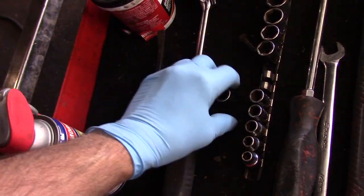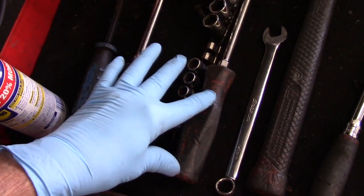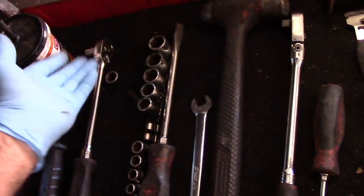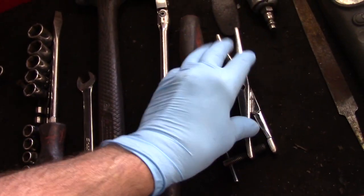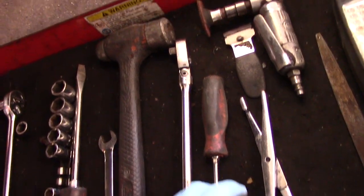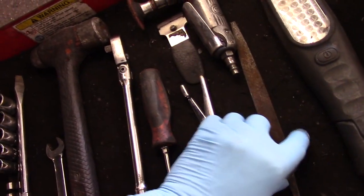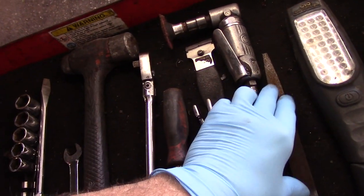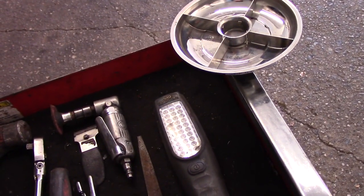We'll need a 12, 13, and 14 millimeter socket with extensions, a very big screwdriver, a 14 millimeter wrench, and a hammer. I like my swivel head ratchet but you can use a regular ratchet too — the main thing is a very long extension. You'll also need a tool to push the piston back into the bore, something to clean rust off the hub and mounting bracket such as a file, sandpaper, or scraper, a light so you can see what you're doing, and a magnetic tray to hold all your nuts and bolts so you don't lose them.